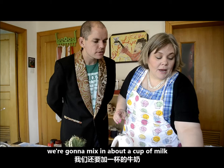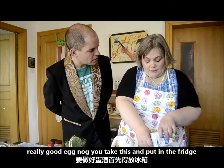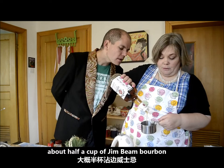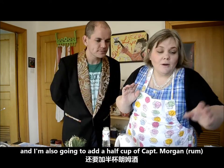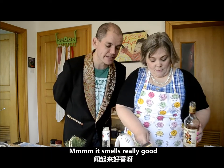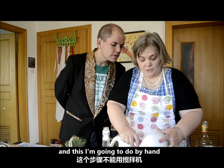We're also going to add about a cup of milk. Really good eggnog — you take this and put it away in the fridge after you've added the booze for about a week. About a half cup of Jim Beam bourbon. I'm going to add a tiny hit of my homemade vanilla, and then I'm also going to add a half cup of Captain Morgan. It smells really good. I'm going to fold in the egg white by hand.